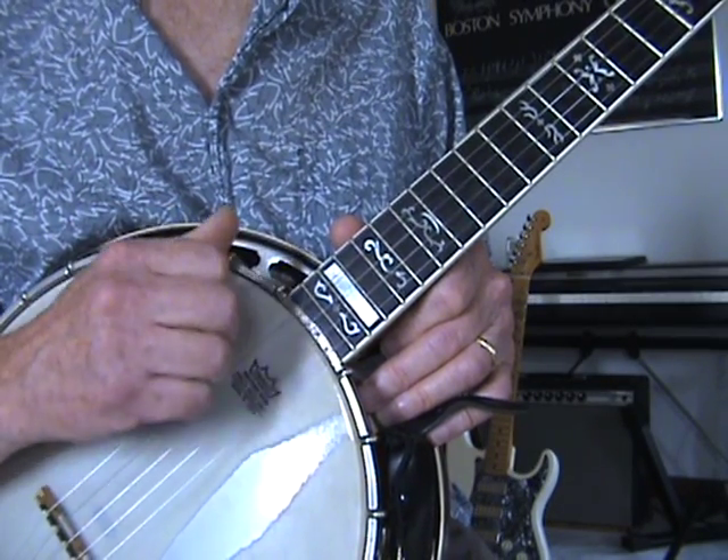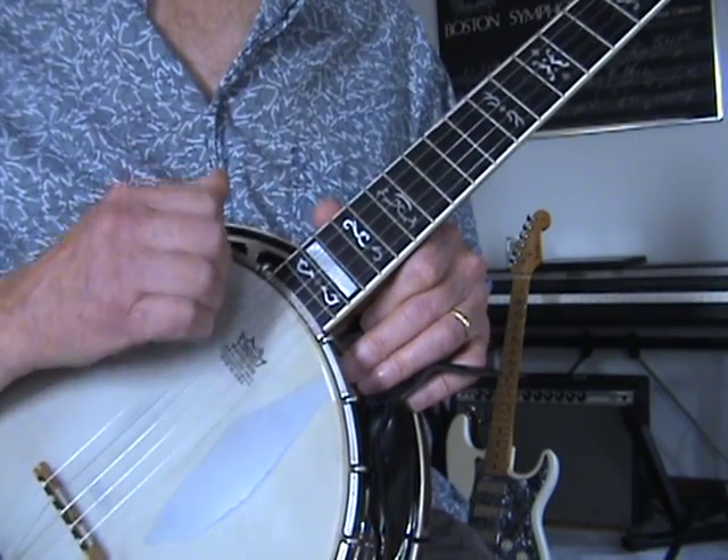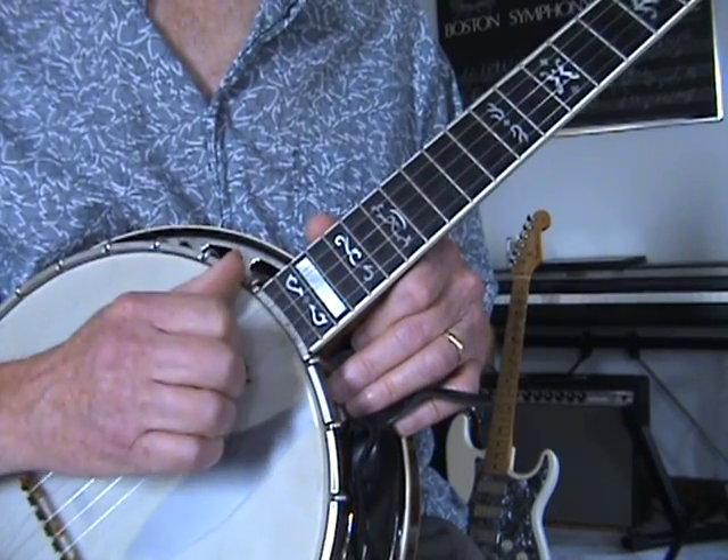That's important, because if you just strum down, your hand's going to be way down here and then you have to come back again. So you want to keep it right on the string.